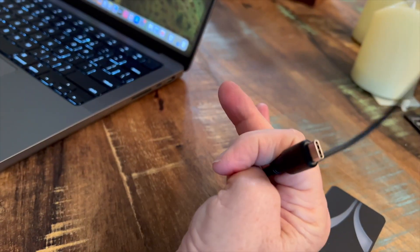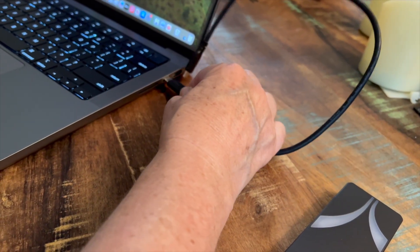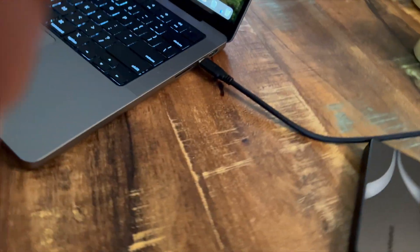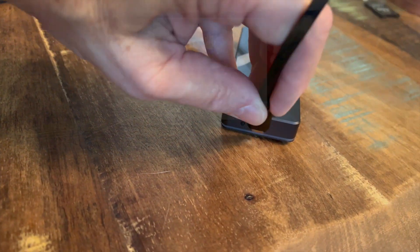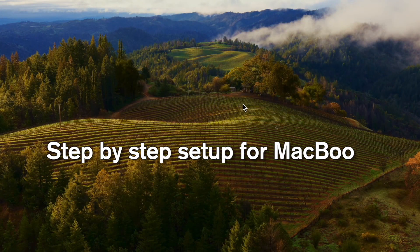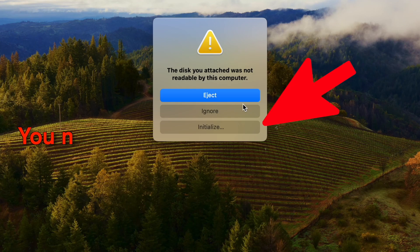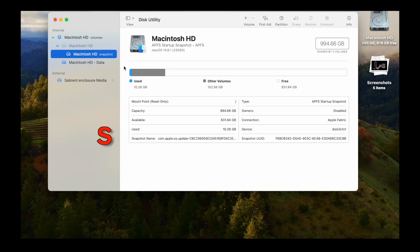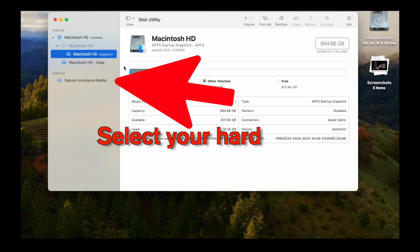I'm going to take one end of the USB-C cable and plug it into the USB-C on my MacBook. Then the other end goes into the enclosure. We're going to go ahead and set it up on a MacBook Pro — I'll show you step by step. We'll get this initial warning, and you need to initialize the hard drive, so go ahead and select Initialize. Then you're going to select your Sabrent Enclosure Media.